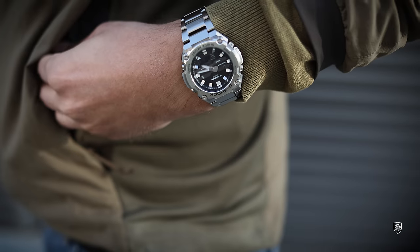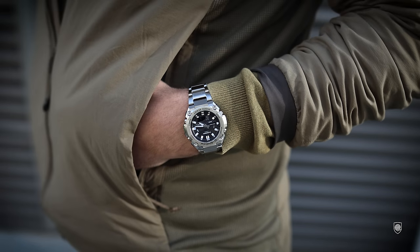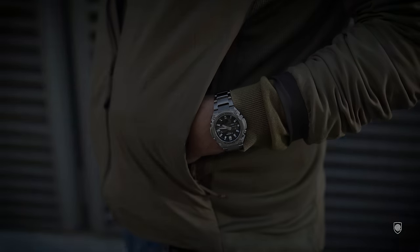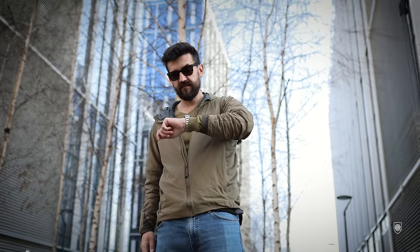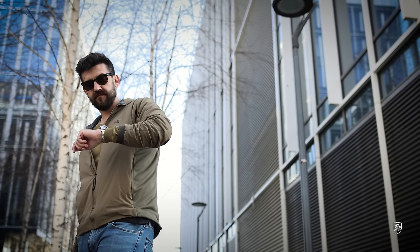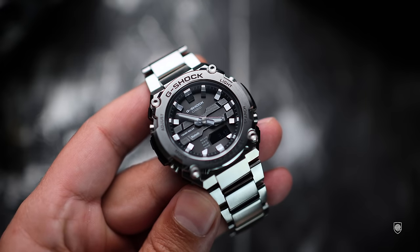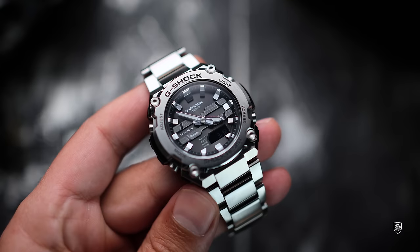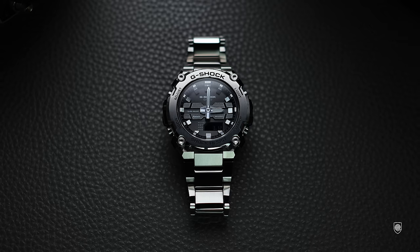In terms of design principles and quality, I'm very excited for this model because this watch combines very well the world of G-Shocks with classic watches. If you're a watch guy and you like three-hand watches on a bracelet but are unsure about going full G-Shock because of the resin case, this model provides the perfect bridge between a well-sized analog watch and a G-Shock.